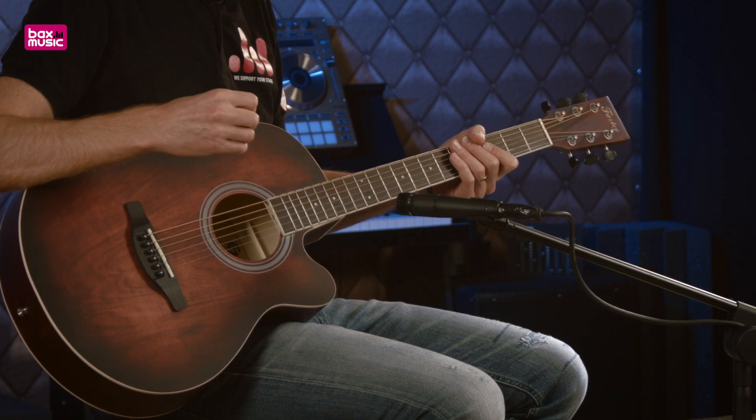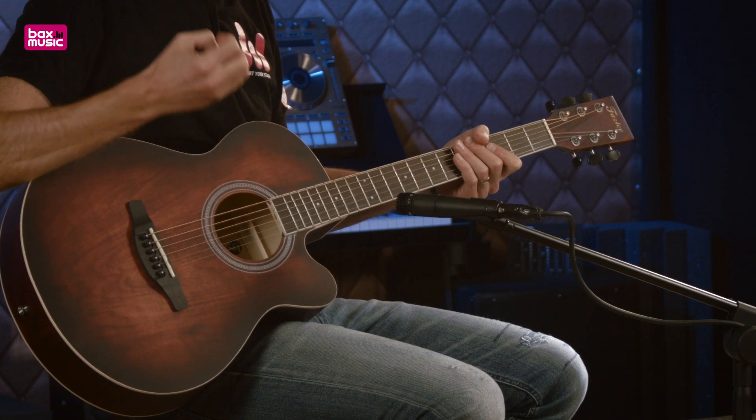Vous avez un corps en tilleul laminé, un manche 21 cases — tout ce qu'il y a de plus basique et de plus efficace dans une guitare acoustique, sans pré-ampli. Un modèle entre deux gammes qui va vous offrir une très grande valeur pour le prix.